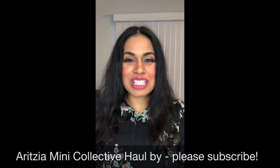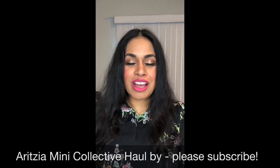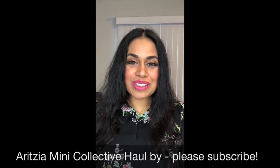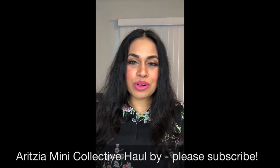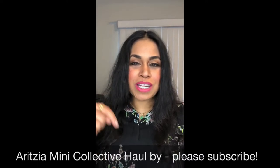Hey everyone, this is Faith here. Welcome to my channel. In today's video, I'm going to be speaking to you about several items that I purchased from my favorite retailer, which you know is Aritzia. Before we get started, I wanted to ask if you could please give my videos a thumbs up and please subscribe to my channel.